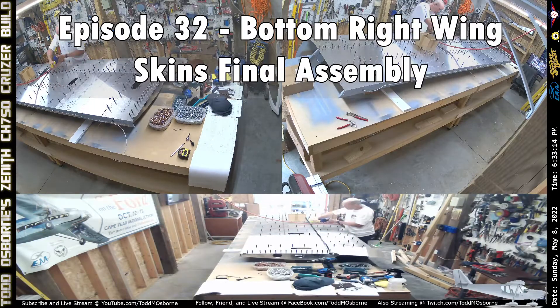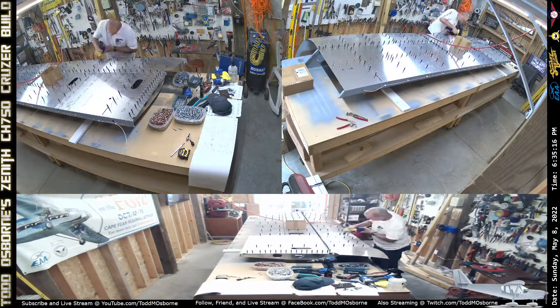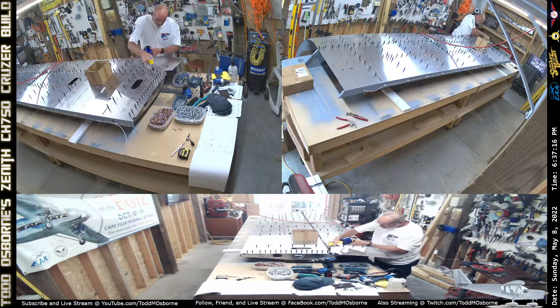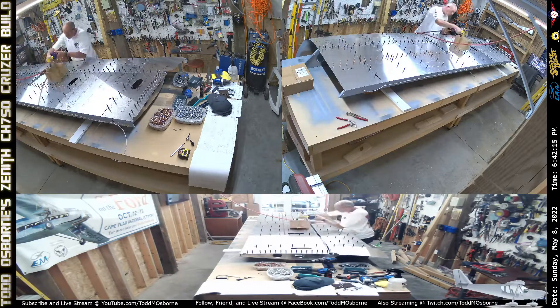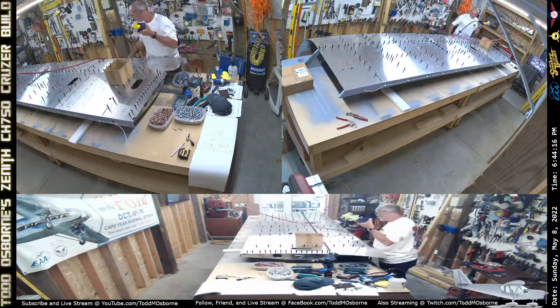Welcome back everyone. This is episode 32 of me building my Zenith CH-750 Cruiser. I've got about three hours of work in today on the wing.